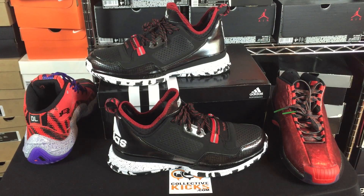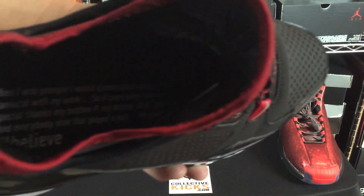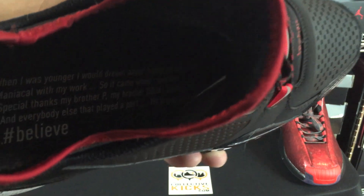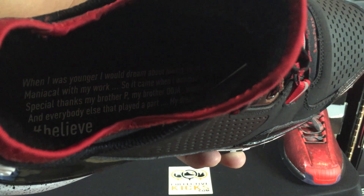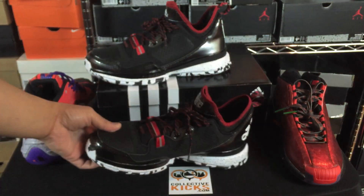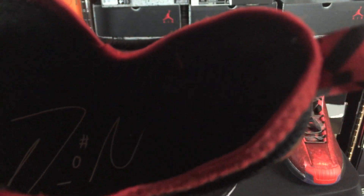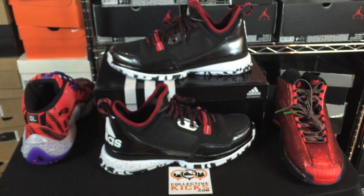I forgot to mention one thing — the insoles were definitely cool to note. You can see there's a quote on the inside, and I'll write the quote down in the description so you guys can see it. He was talking about when he was younger he dreamed of having his own signature sneaker. Then on the other shoe there's his signature with the number zero.